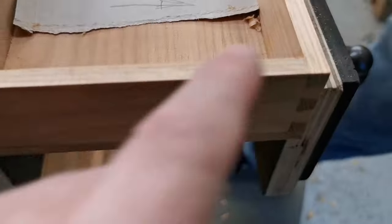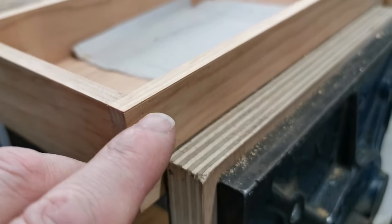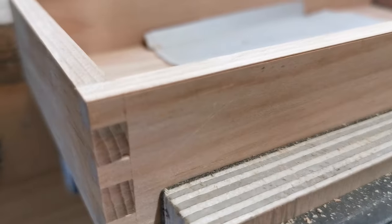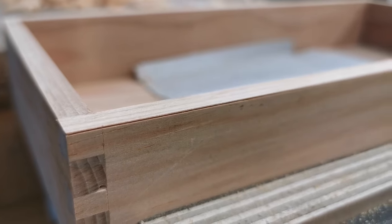Young Adam — don't mind me calling you young Adam, he's younger than me — he's planing around here to get it all down to the same level, and as you can see, it's very near the side, this marking gauge line.